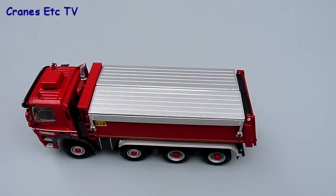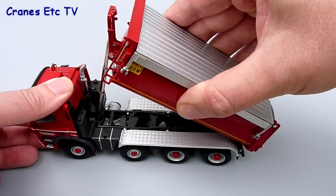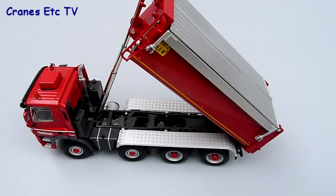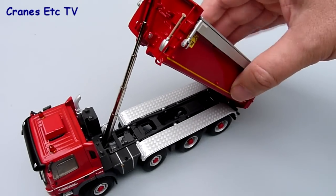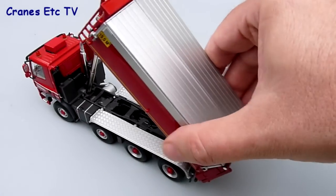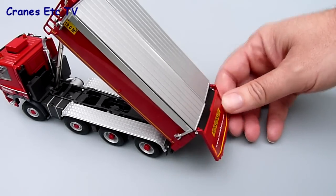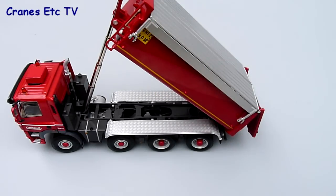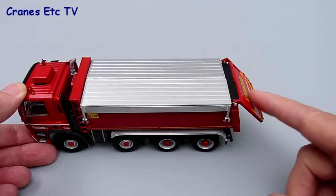The tipping action on the model is very good. You can pull the tipper up and the multi-stage cylinder extends smoothly, and there's enough friction in the mechanism that you can pose it tipped at any angle that you like. At the rear the tailgate opens — it's got a little bit of stiffness so it doesn't swing open under its own weight, but you can open it easily and put it at any position. So you can pose the model tipping a load or loading an asphalt spreader.